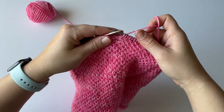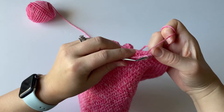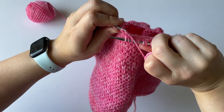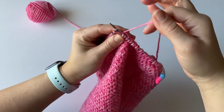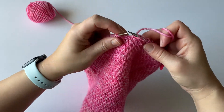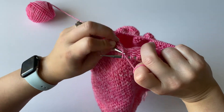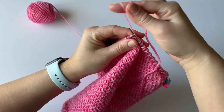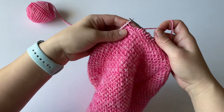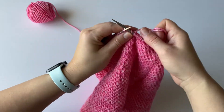If you do get off in the pattern, it's easy to unknit the stitches and go backwards. The way you do that on a knit stitch is you insert your hook into the stitch just below on the back side, and then you unknit it. The slip is easy because you just slip it back to your left-hand needle. Again, on the knit stitch, you just insert into the stitch right below it and your yarn comes out. And then the slip, you just slip back to the left side. So it's pretty easy to get back on track if you were to get off in the pattern at all.